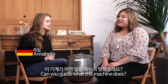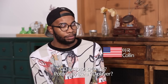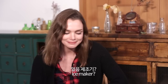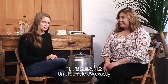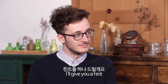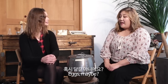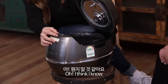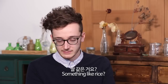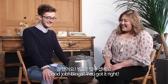Can you guess what this machine does? It looks like a speaker, or maybe a CD player, part of a vacuum, or an ice maker. I don't know exactly. I'll give you a hint — it cooks something. Eggs maybe? Maybe you can cook a stew? I think I know. Something like rice. Good job, bingo! You got it right.